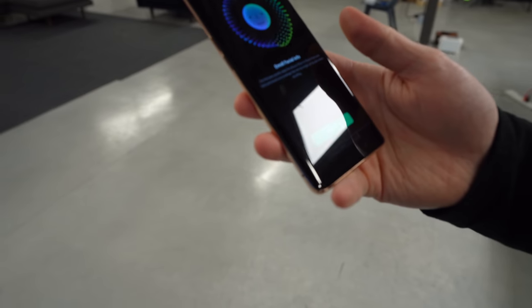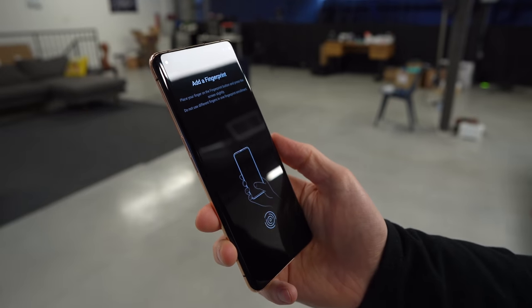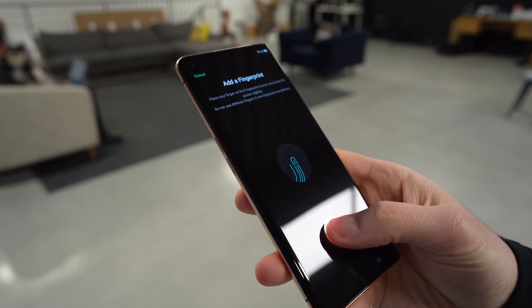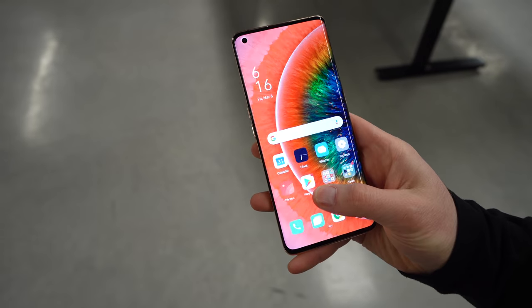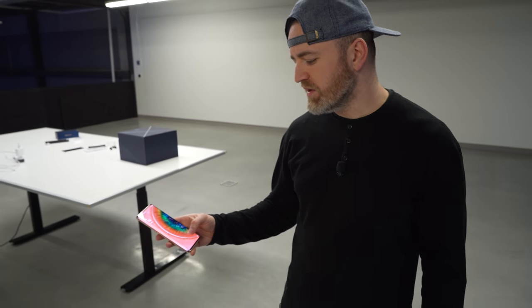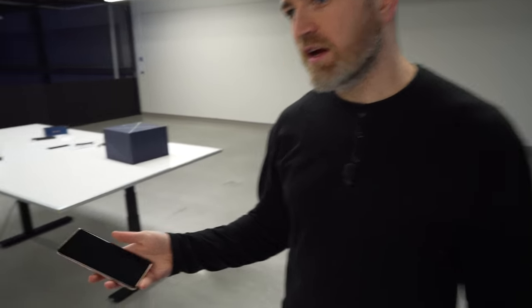Snapdragon 865 5G, as you'd expect. 1,200 nits of peak brightness, and it's Gorilla Glass 6. Let me enroll my face first. This is an optical-based face unlock, and they also have the in-display fingerprint scanner. The fingerprint-on-lock is slightly more satisfying here than on the Samsung — part of it is the haptic that goes with the animation. I kind of like the implementation.